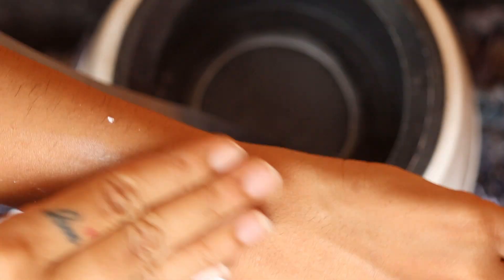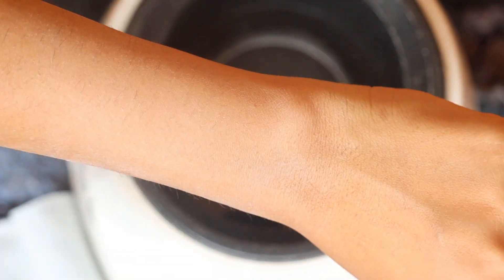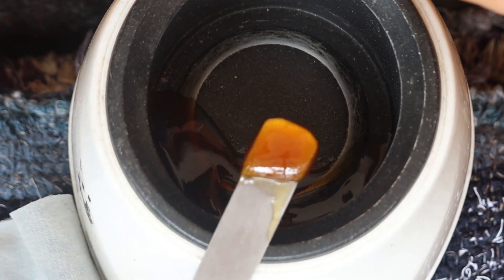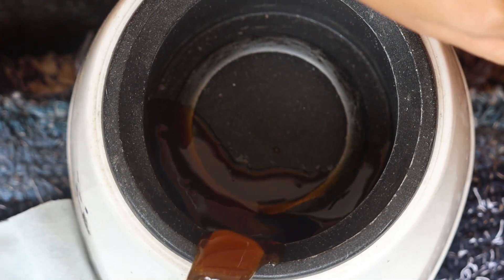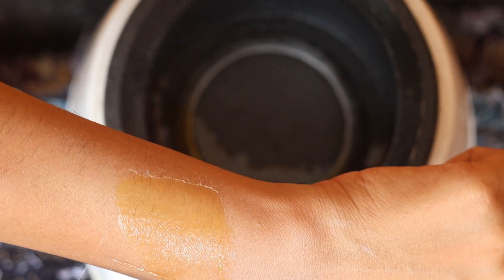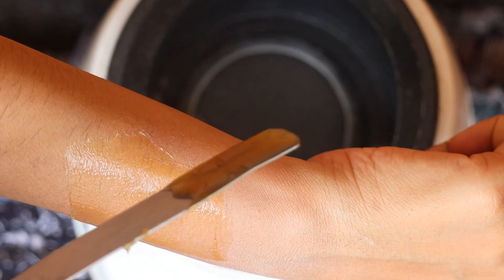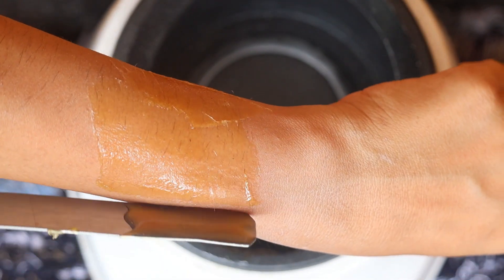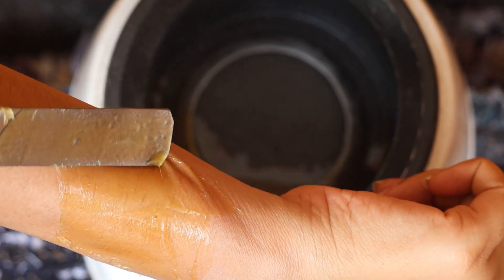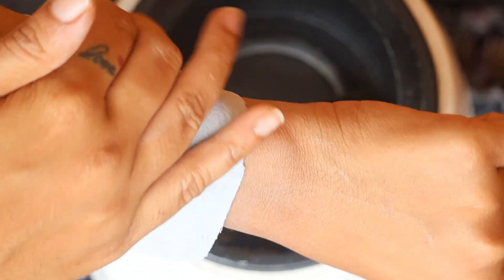Spread some talcum powder on your hand before applying. The wax should be a little warm while applying. You can use a piece of cotton cloth, jeans, or wax strips. Always pull the strips in the opposite direction of hair growth.